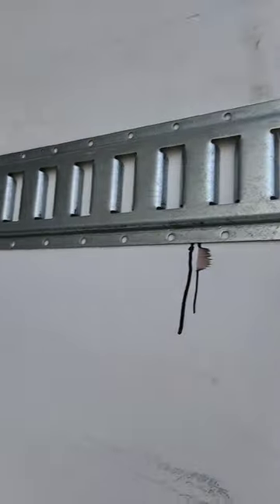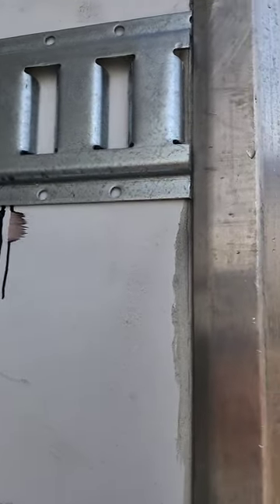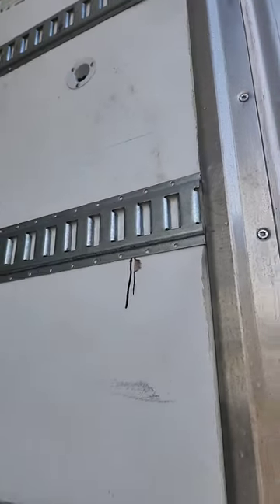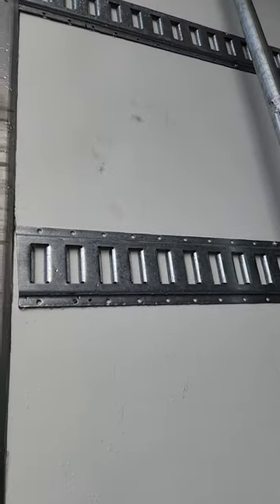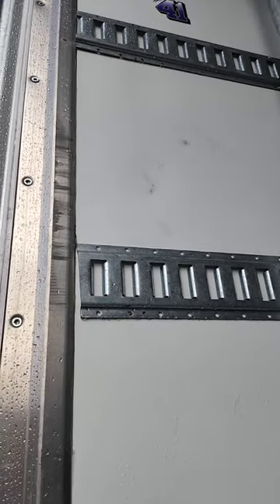At the very back, there's nothing there to catch. Some people can glue it to the wall, but we never put anything in the very back, so we just left it. I told the owner he can glue it to the wall if he's going to put any straps back there.